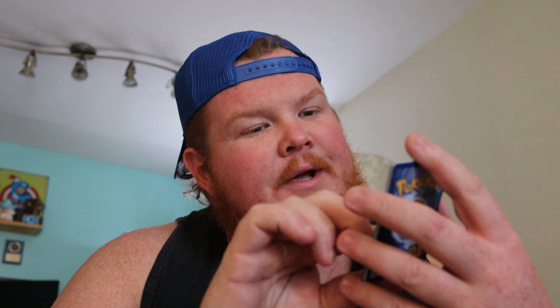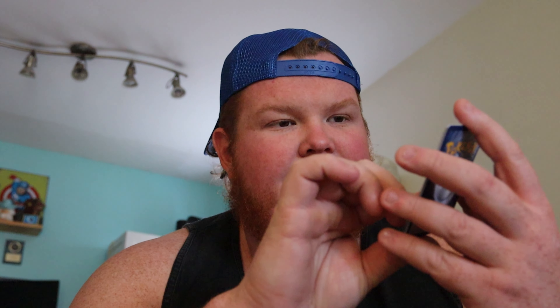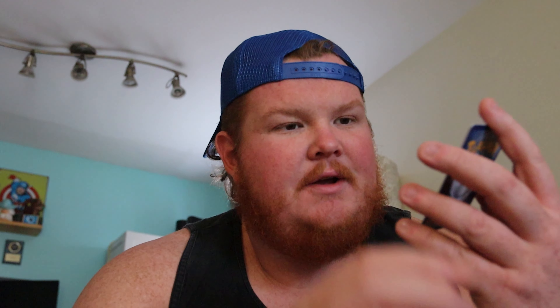Now that all the legal mumbo jumbo is out of the way, let's get going. Okay, here we got a nice Blissey tin. We're going to crack this bad girl open and see what we get. I have not opened a Pokémon card in quite some time, which is actually kind of shocking considering we were just in Miami for the Floyd Mayweather Logan Paul fight. Logan Paul walked out with that BGS 10 Charizard around his neck — million dollar card right there. We're going to open these and hope for the best.